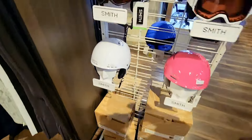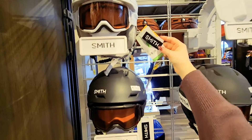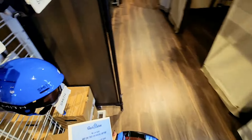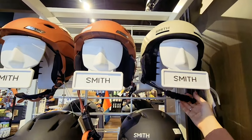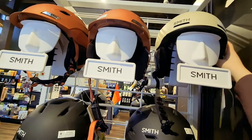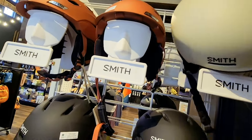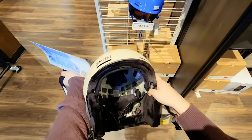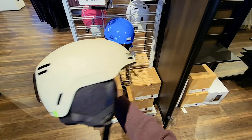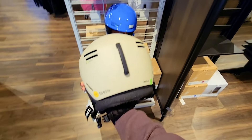Helmets are really important here. Smith makes a couple different types of helmets. I definitely prefer the one with their MIPS system on the inside, which provides great energy-absorbing impact protection, just so you know your brain is safe. I'm gonna grab this beautiful cream-colored one with MIPS protection and bring it over to our little pile that we've started.